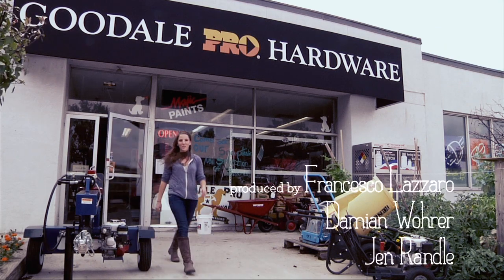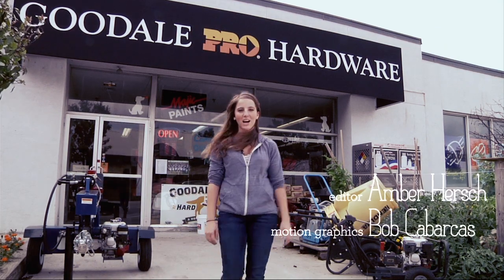I'm Rachel Ranney. Come check us out on the Rehabitat page at Buildipedia.com and let us know what repurposing project you would like to see next.